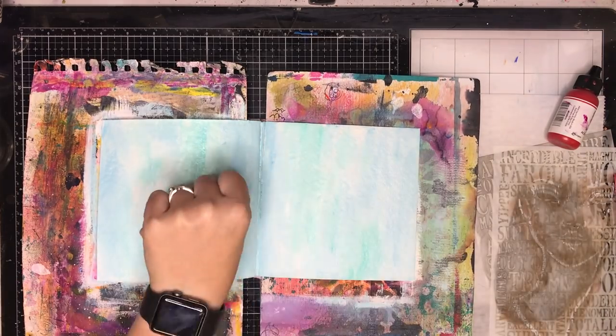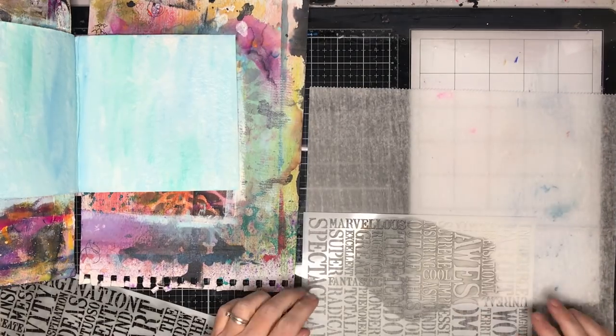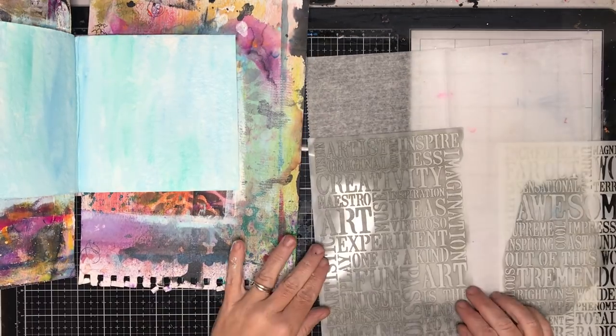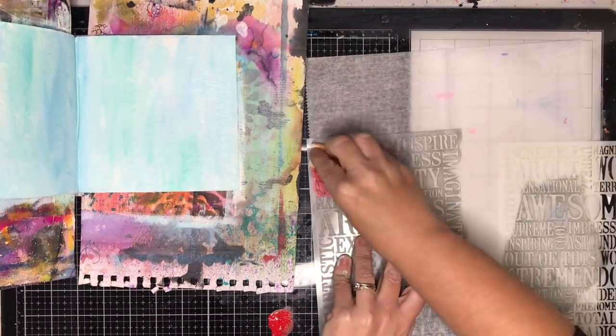I started off with some gesso and now I've just put over a really light coat of really watery blue and turquoise colours from the Dina Wakeley range — I think that was sky, turquoise and maybe a little bit of ocean.